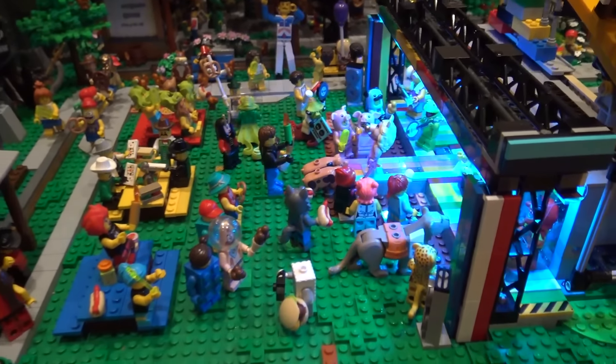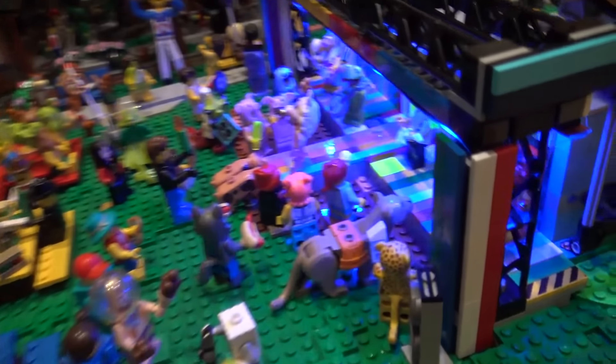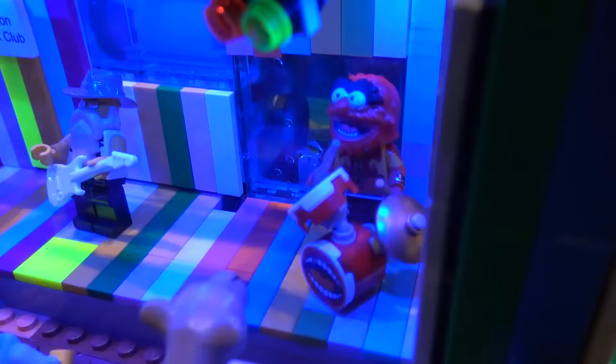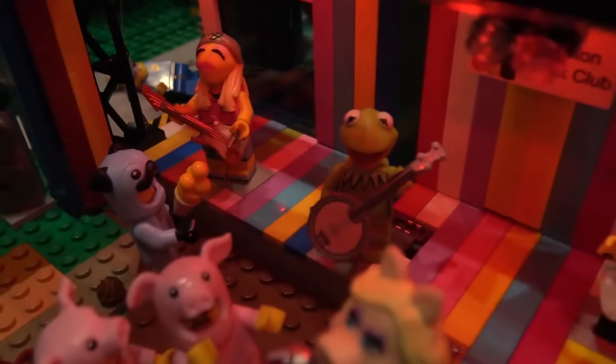It just adds movement to the minifigs that isn't there. When you focus on different parts of the mouth or face — especially on Animal — it's like he's blinking. It's really neat how different colors of light affect Lego. Using it on the stage really gave it a dancing effect.